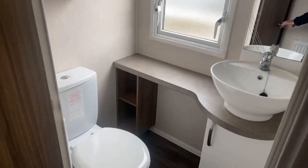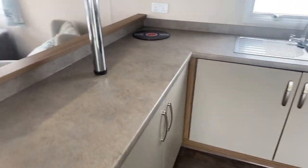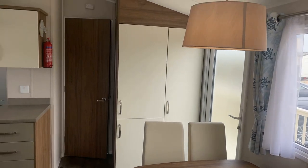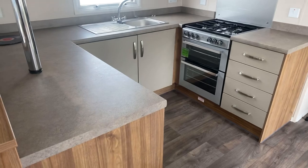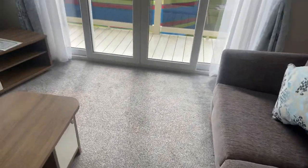So this is the Willoughby Avonmore. It's a 2018 model, 38 by 12, two bedroom, sleeps six, and it's ready for its new owners to take ownership of it now. It's sited on a site in Winthorpe, which is located just between Skegness and Ingoldmells — five minute walk from the beach and all the amenities as well. For more information on this one, please get in touch: 01754 252 889 or 07425 773030.